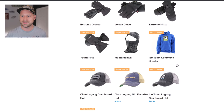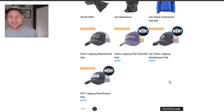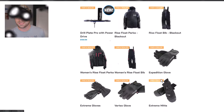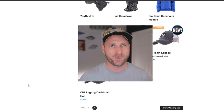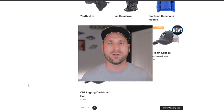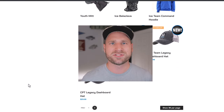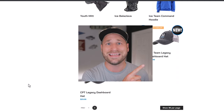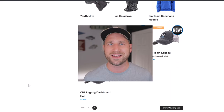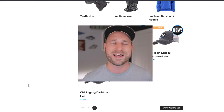That's all the items Clam has launched for the 2022-2023 ice season. I'll link everything below, including the five items I'm most excited about. If you like this video, make sure to subscribe because there are a lot more new gear announcements coming. Check out the Otter Outdoors video on screen — they just announced their new gear about a week or two ago. Thanks so much for watching!